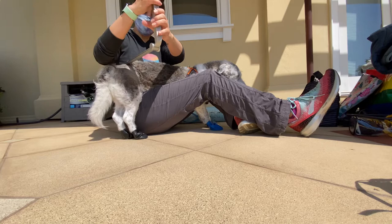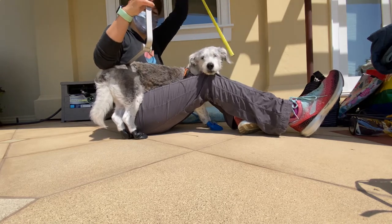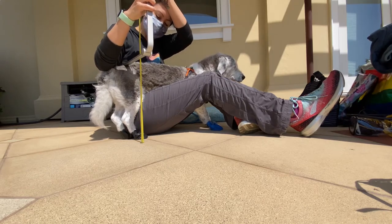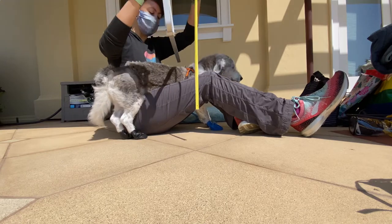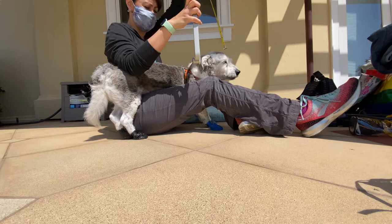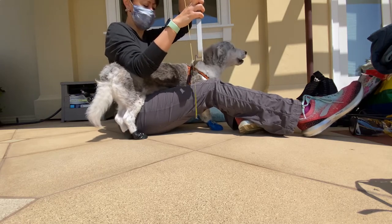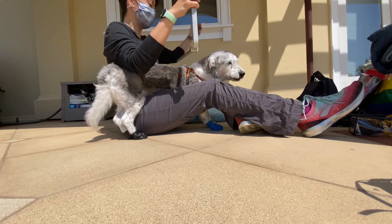I'm going to put something — a ruler or whichever — across the top of his back and measure from there to the ground. Thirteen and a half inches. And then we're going to do the same thing at the shoulder height, just above the shoulder blades or the withers. That's actually thirteen inches — a little bit lower.